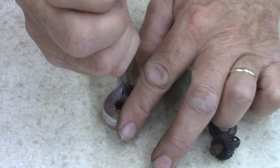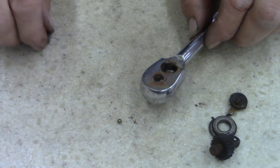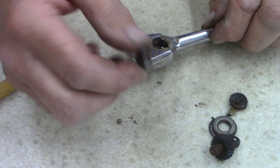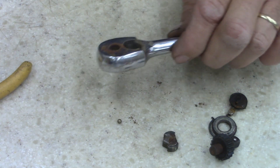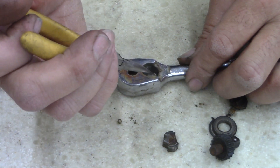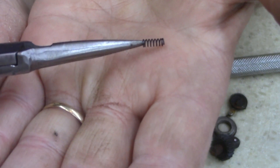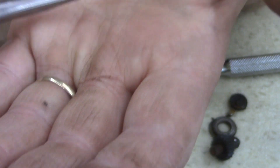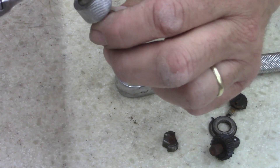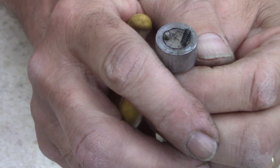Probably should have oiled this silly thing. See? Ball bearing popped out in there. Yeah, it was just stuck — rust stuck. Now let's see if the spring comes out of this one. There we go. Tiny thing it is. Now so I don't lose anything, put it on a magnet.